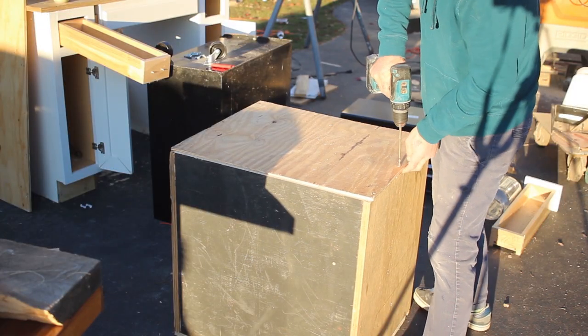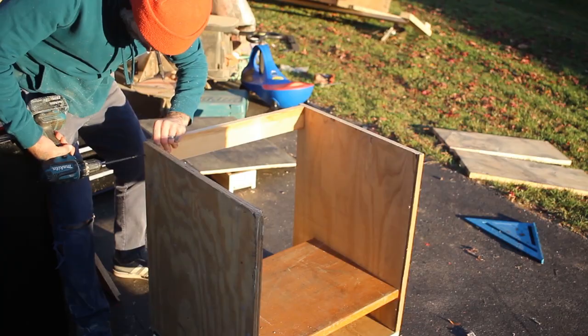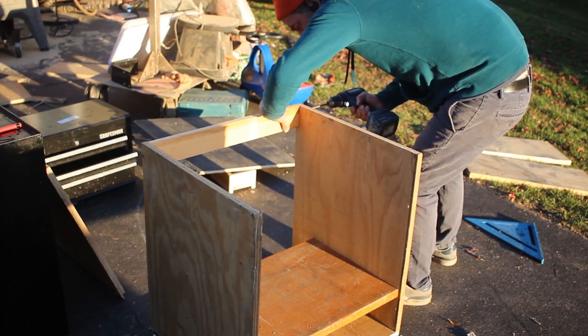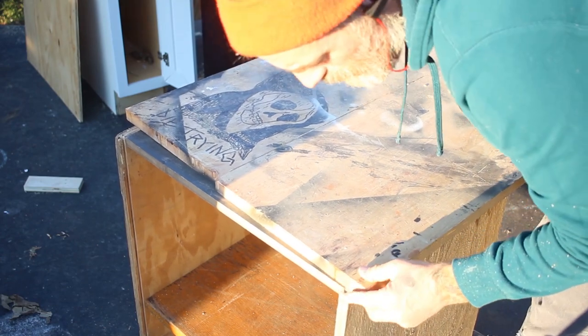I decided to remove the plywood off the top of the box I had already made and replace it with some one-by material. Turns out I did not have enough plywood laying around for this project, so I was going to have to use that toddler bed plywood for the bottom of this cabinet. Now if I was going to go to the store and buy all the plywood to make this, the sides of this cabinet would be made out of one sheet of plywood instead of making two boxes and stacking them on top of each other.